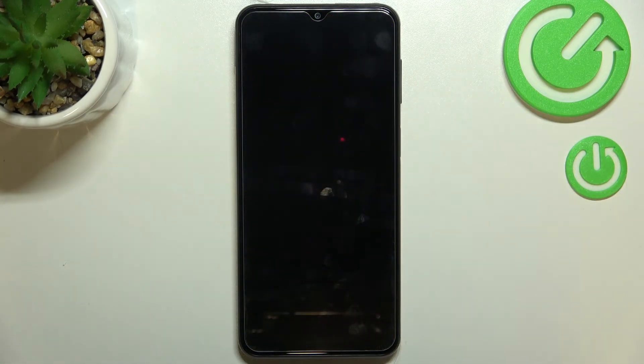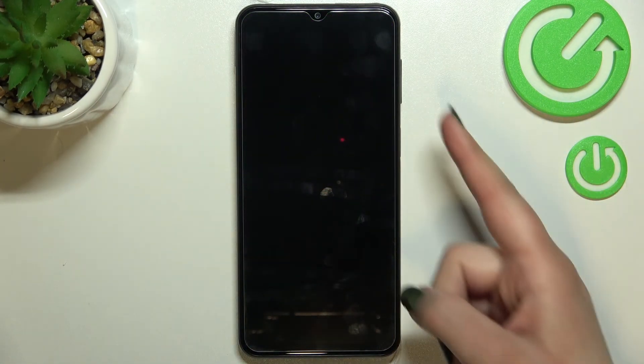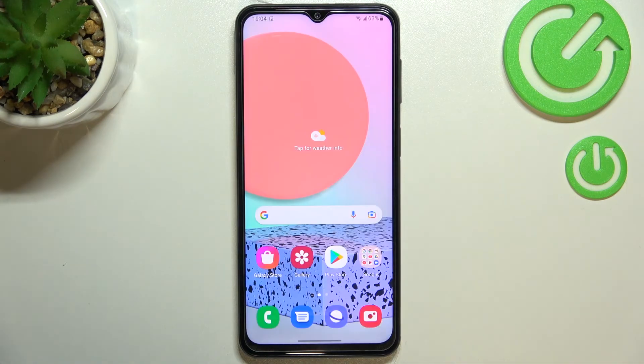So let me lock the device and let's actually check if it is working. Let me put my finger on the sensor and as you can see the device has been immediately unlocked. So actually this is it — this is how to add the fingerprint in your Samsung Galaxy F23.